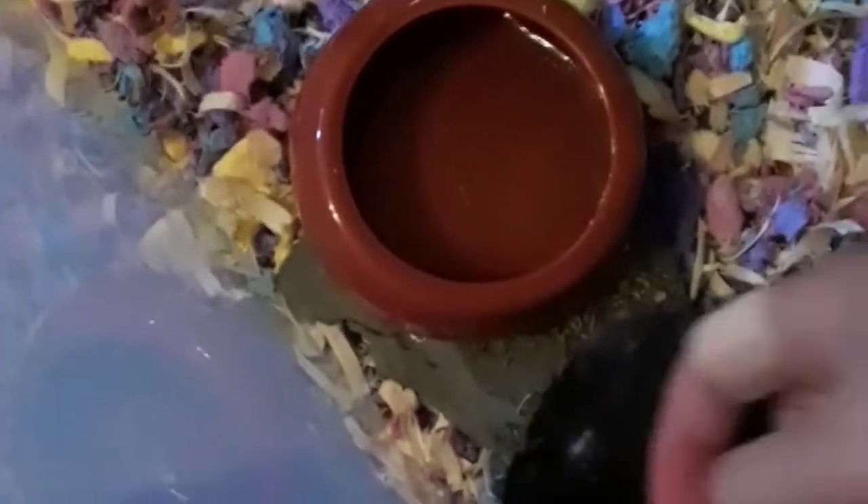Me and Nibbles, we were just doing a spot cleaning, so I'm just gonna show you her real quick. We were just doing like a spot cleaning, and I was changing her bedding and stuff. That's a cage three feet by two feet.